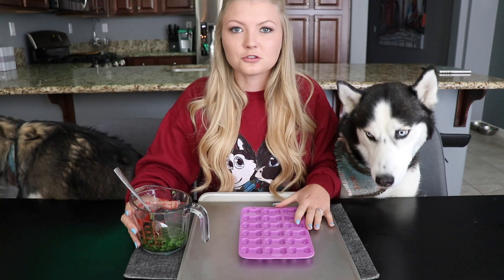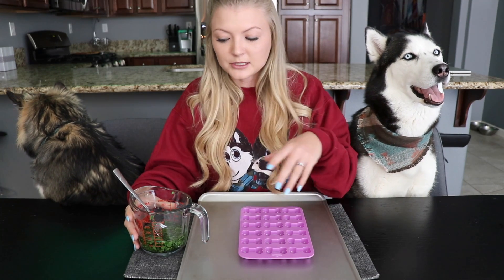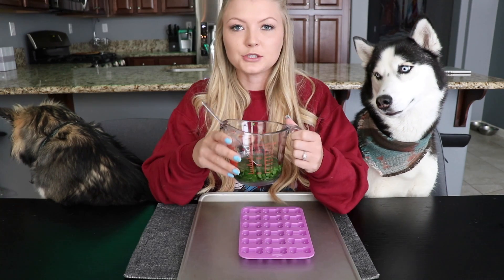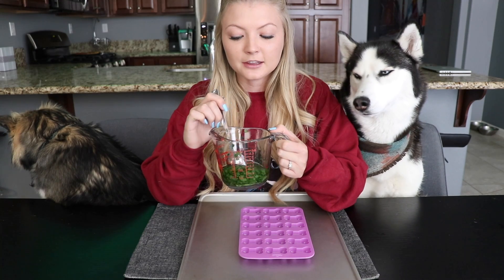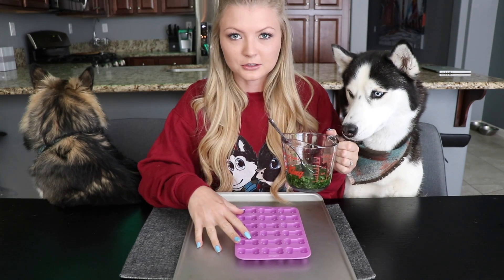We have the silicone tray on a cookie sheet because it's going to be easier to transfer into the freezer without spilling it. Once you have all of your ingredients mixed together — coconut oil, parsley, and mint — we're just going to pour them into the silicone trays.